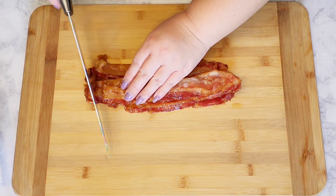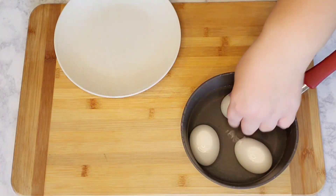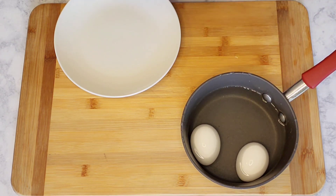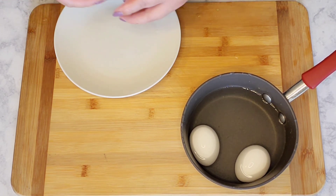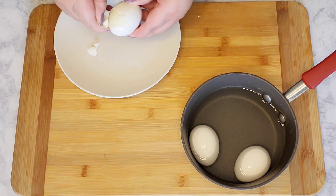The bacon is cooked and I'm just going to chop it into crumbles. After the eggs have been sitting in cold water for a good couple of minutes, I'm just going to crack on the side and work with it slowly to peel off the shell — it will come right off.